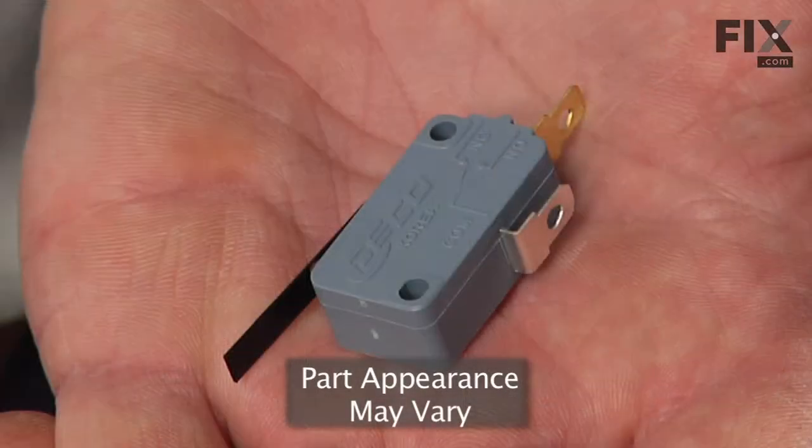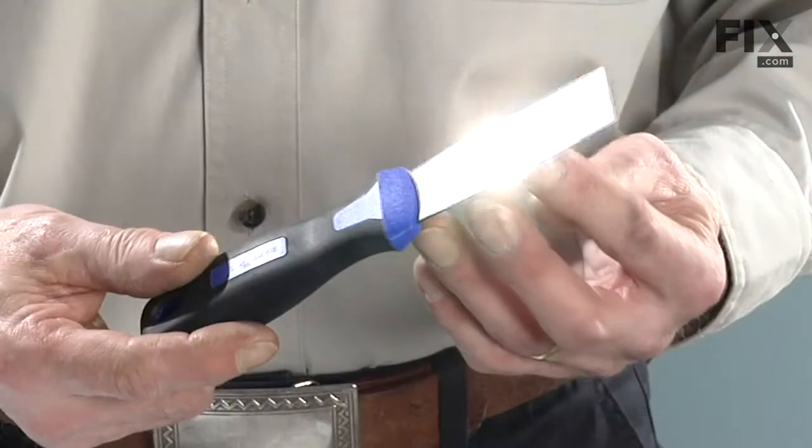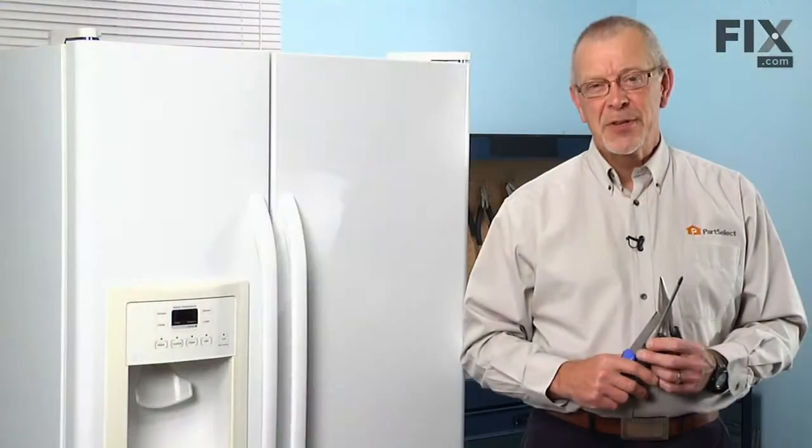Today we're going to show you how to change the micro switch on the dispenser on your refrigerator. It's a really easy job. All you need is a putty knife, a Phillips screwdriver, and a pair of needle nose pliers. Let me show you how we do it.